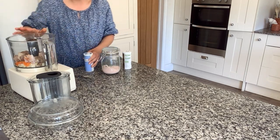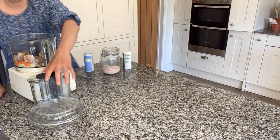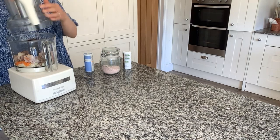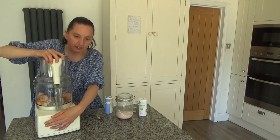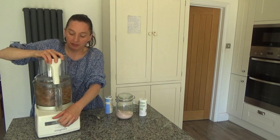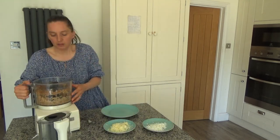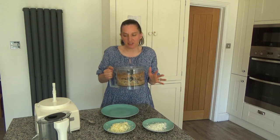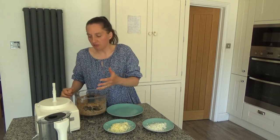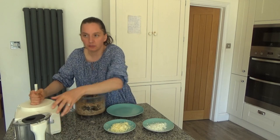I'm going to switch this on and blend all of these ingredients together. I've blended all the ingredients until they are smooth-ish and I've also dampened my hands.